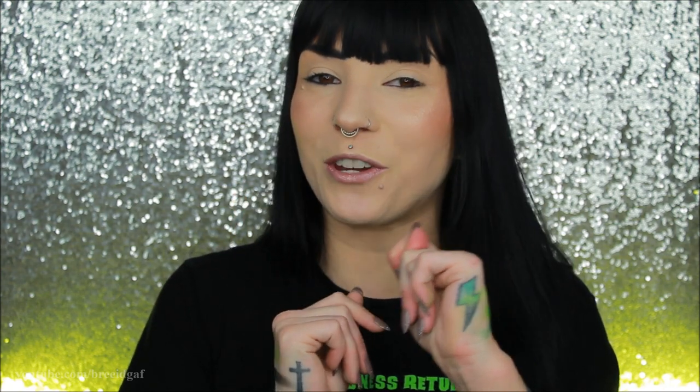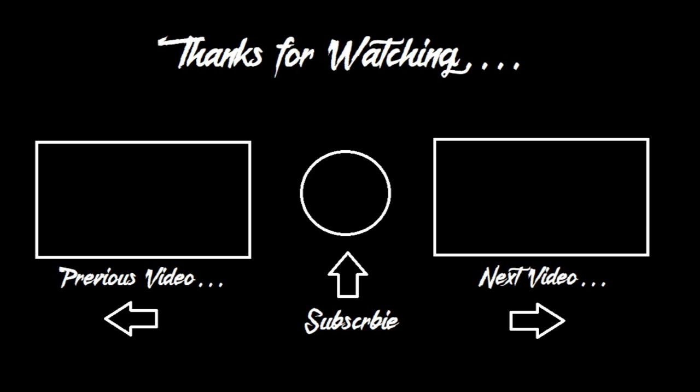Thank you guys so much for watching. If you enjoyed this video, make sure you go down and give it a huge thumbs up — it really does help my channel out a lot and I would greatly appreciate your support. If you are new to my channel, make sure you go down and hit that red subscribe button — join the family! We are on the road to 300k, fingers crossed that we can reach it in 2021. I love you guys so much — I will see you very soon in my next video, which will be the Blood Money makeup look. Woo! Bye!